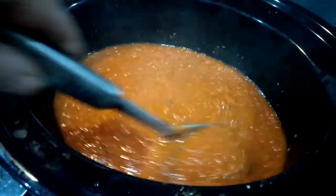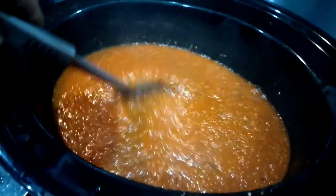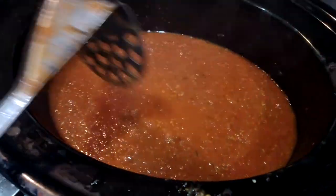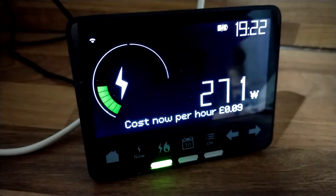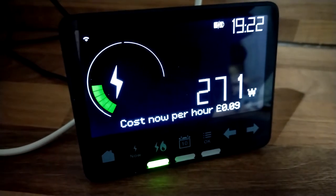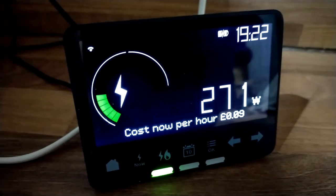Lovely. It's still got to go through the blender yet. Tomorrow's going to be a delicious lunch. Thank you very much. Oh, as for cost — it's about six pence an hour on the slow cooker, so if I switch it off it'll drop to three.